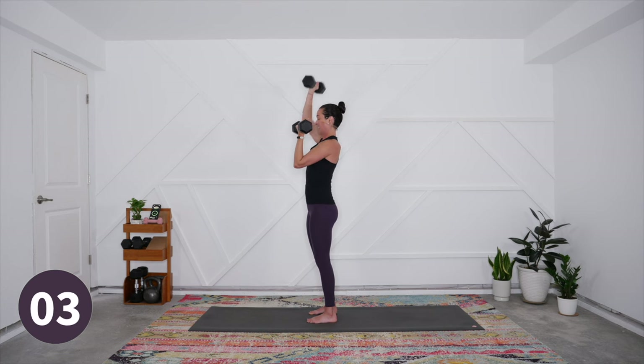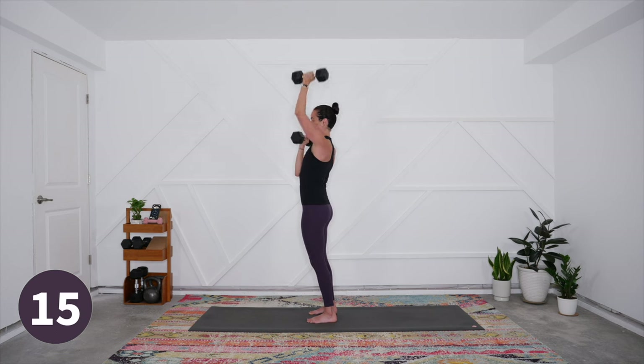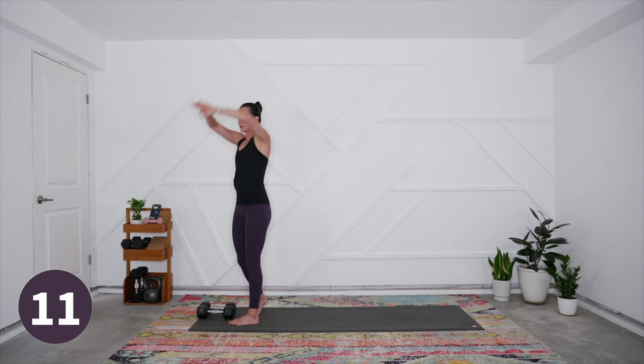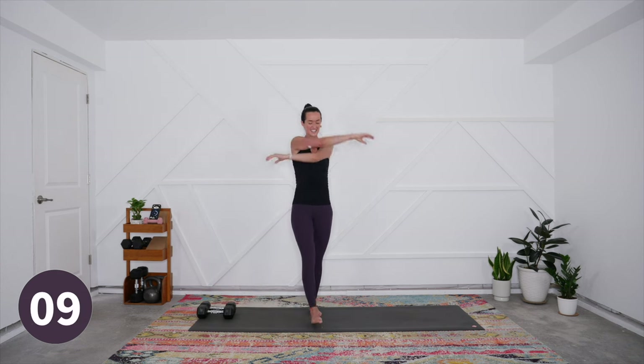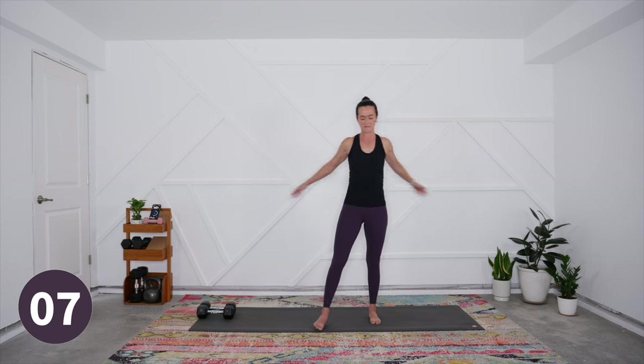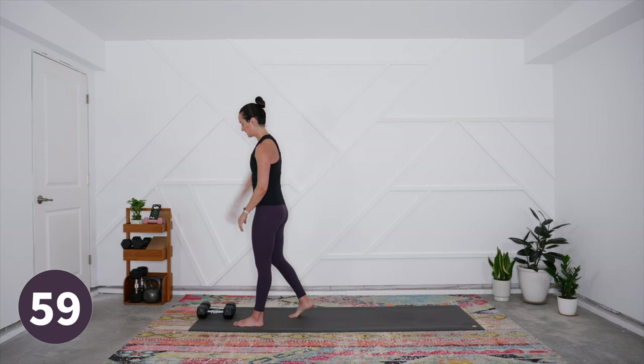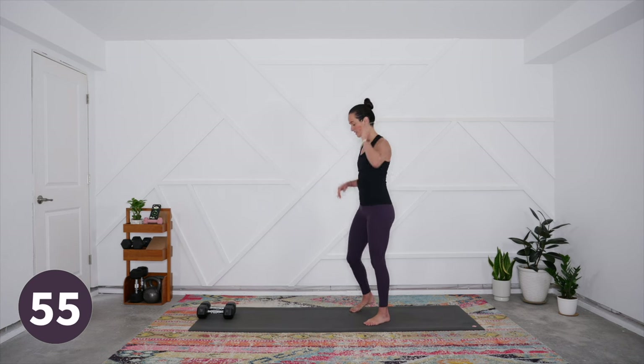Last three, two, and one. Set those weights down for a moment, circle your shoulders, open the chest and upper back — might even stretch the forearms a little bit. We do have a full minute of recovery, and then we'll start our second set of work.